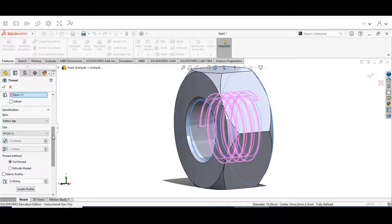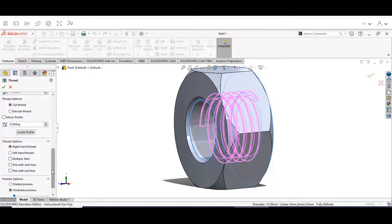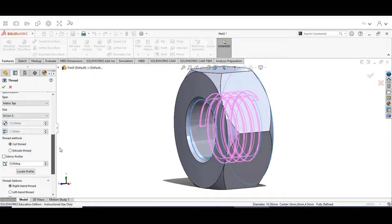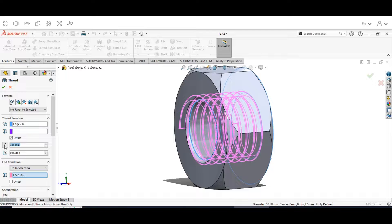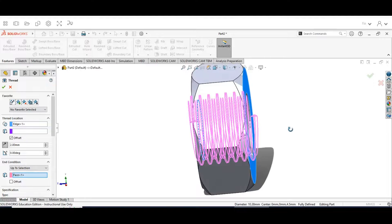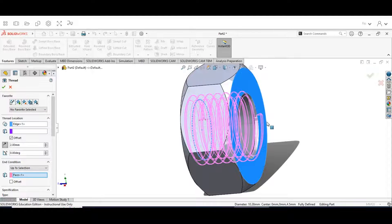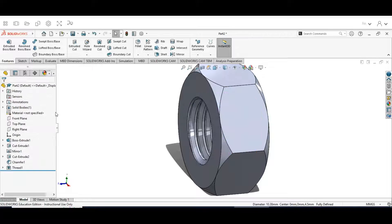Coming back up, the thread method is going to be Cut Threads, right-handed thread. With the wireframe preview you can see we need to enable the offset — hit the Offset button and it brings the offset out. Check that the offset is on the outside for both edges: one side already has the offset, and the other has been set with those 2 millimeters. Everything looks good — hit the check mark.